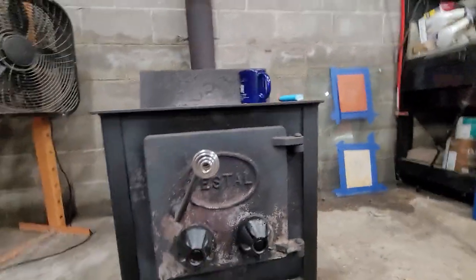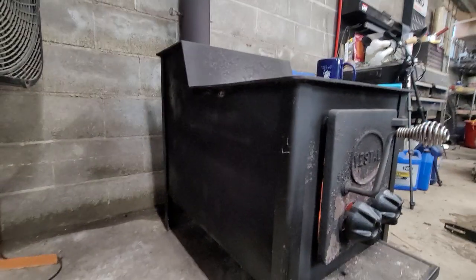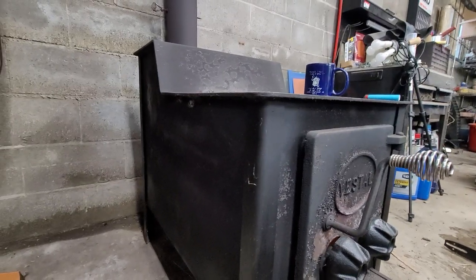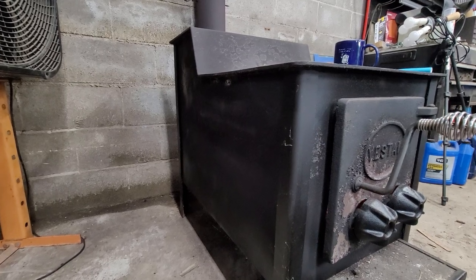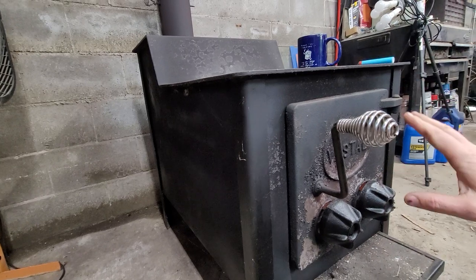Let's take a look at my Vestal stove. I got this to replace my barrel stove. I did a video on the barrel stove — on how it sucked — and it did. I had a double barrel stove and it just had air leaks everywhere.